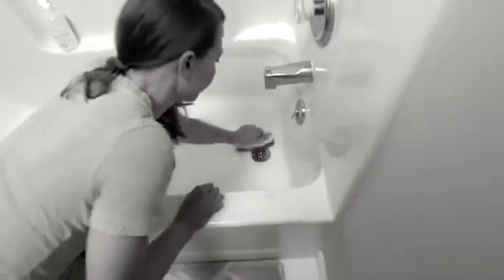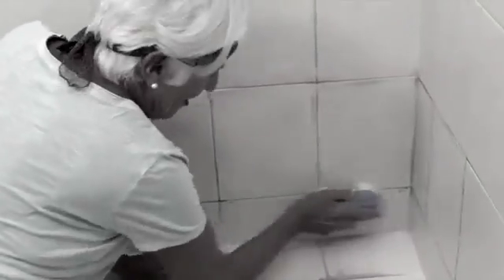Cleaning the tub is a back-breaking chore, and you can scrub your tile, but it always needs more. There has to be an easier way.